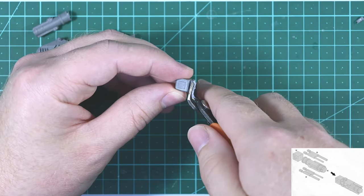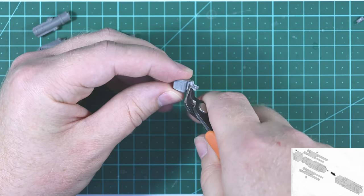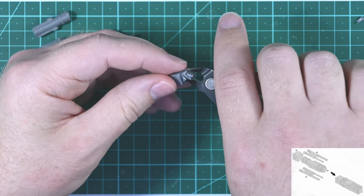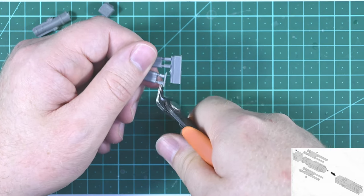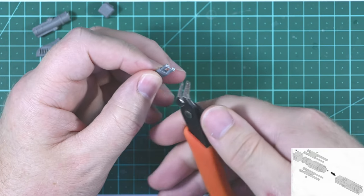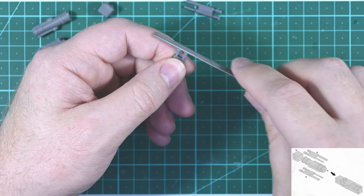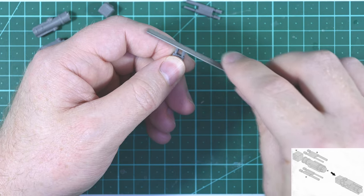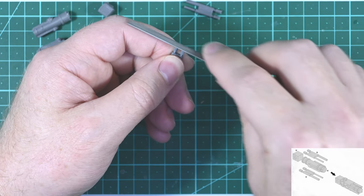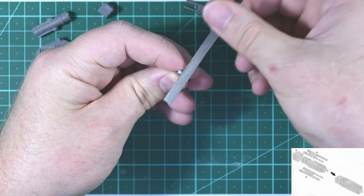Resin sands very nicely, so if there's excess on the part you can sand it back quite easily. I'd rather take it in steps — initially cut quite far back, remove excess, then take off more until I'm reasonably close to the part. Then I use a file to remove the last bit of excess resin to get a nice clean finish. Resin is a bit softer than plastic, so you do need to be careful not to remove too much accidentally.